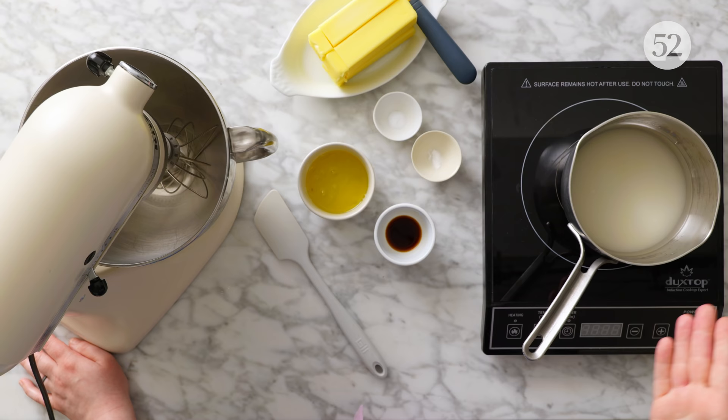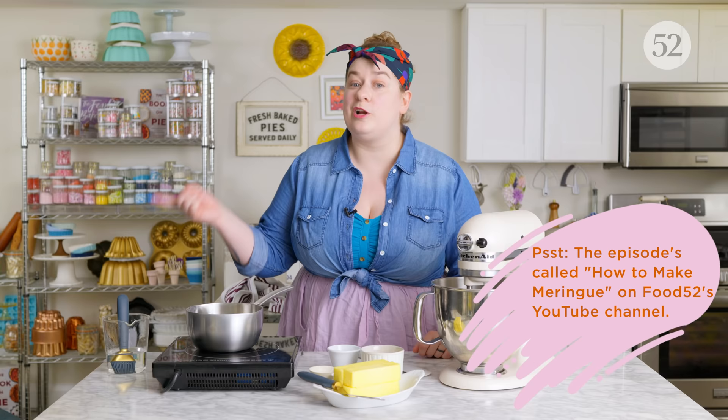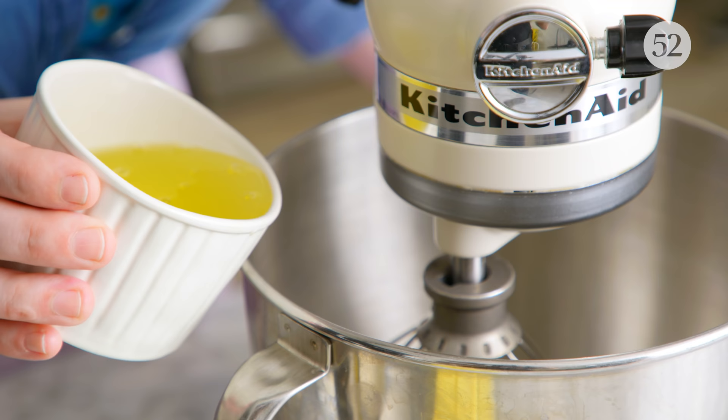The next buttercream I want to talk about is Italian buttercream. It's my most used buttercream — I happen to really like this process. I think it's one of the easiest and most consistent. While the sugar is cooking, the egg whites are whipping and you can be scaling out some of your ingredients. There's really no difference between Italian buttercream and Swiss buttercream except for the type of meringue you're using. So sometimes people who prefer Swiss meringue prefer Swiss buttercream. We talk about meringue in great detail in our meringue episode of Bake It Up A Notch, so check that out.